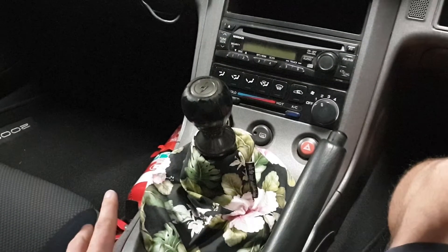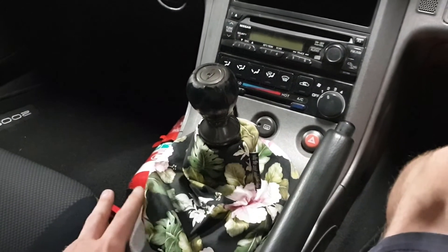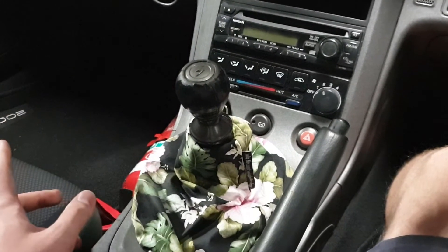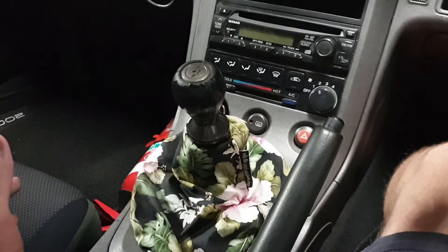G'day and welcome back. Today we're situated inside my Nissan S15. I wanted to discuss Keiichi Tsuchiya — I think that's how you say it — he's 86.